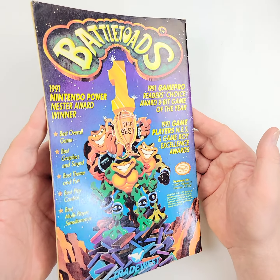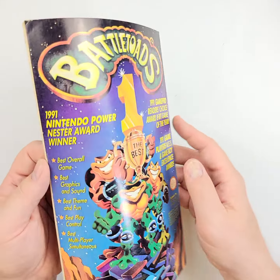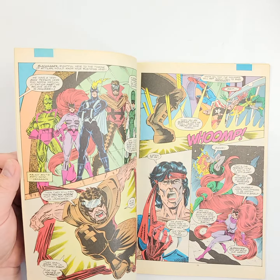And Battletoads! Who remembers the Battletoads? You can see that all the way along as well. We're also going to show you a few of the interiors just to make sure there's no hidden defects or anything like that.